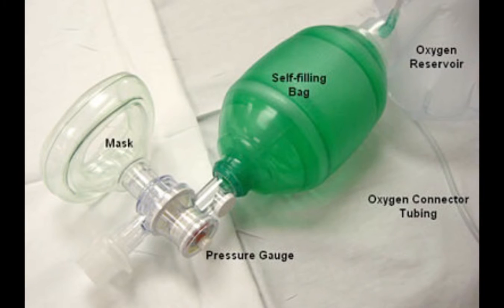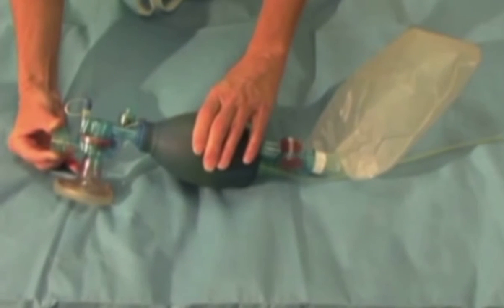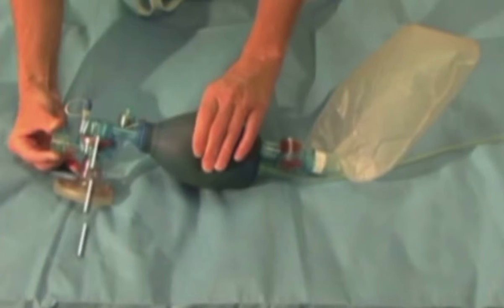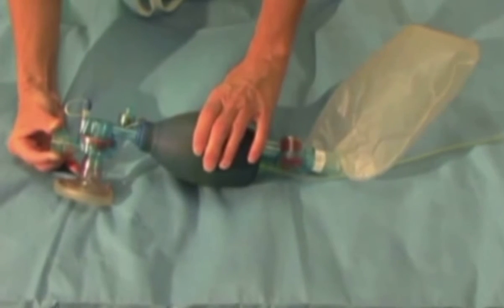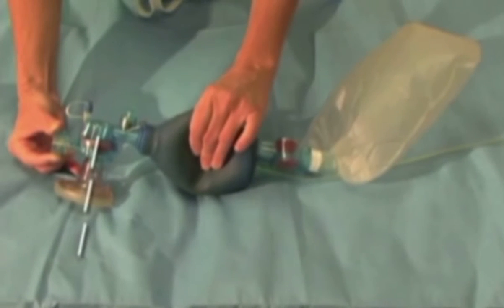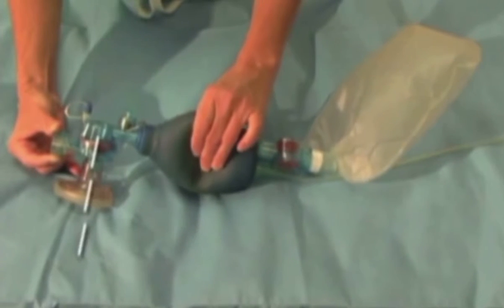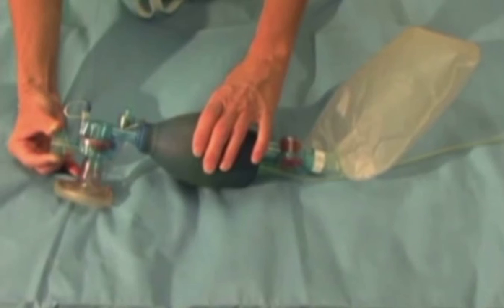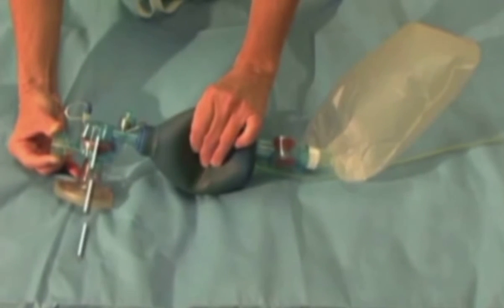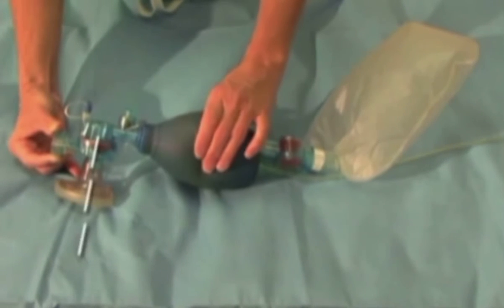These are the main components of the self-inflating bag valve mask. The bag has two main wave valves. When the bag is compressed, the oxygen intake valve closes and the valve to the patient opens. When the bag is released, the valve to the patient closes and the oxygen intake valve opens, allowing the bag to fill with gas from the oxygen tubing. The tubing is connected to the oxygen source and the oxygen reservoir, which permits the bag to fill completely with oxygen to provide 100% oxygen.